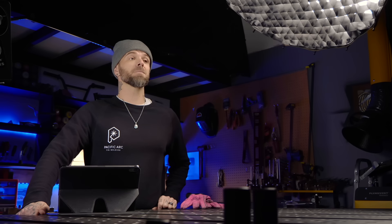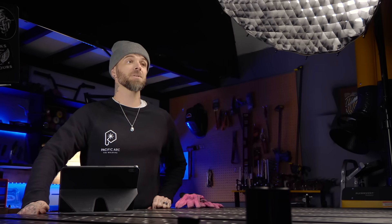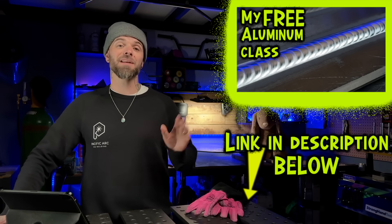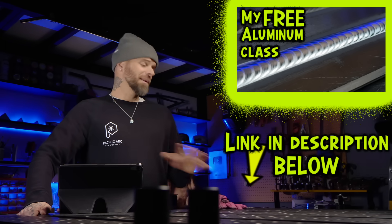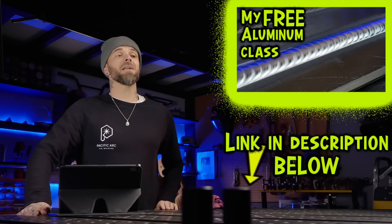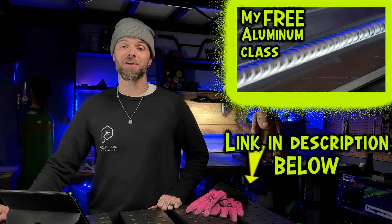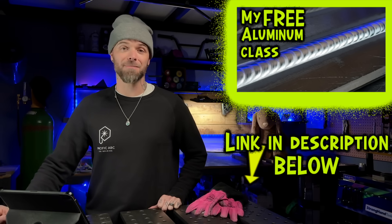I have given you a really good idea of some small details that we can adjust to get a really big payoff with your arc accuracy. Taking all these things into consideration together, I think you're going to notice a big difference with the control of your arc. If you want to register and take a free class with me online, check out this class here - it's going to be an intro to everything you need to know getting started with aluminum TIG welding, a complete outline from the bottom up. And again, it is completely free - go register and check it out, it's on demand and you can watch it as many times as you want.